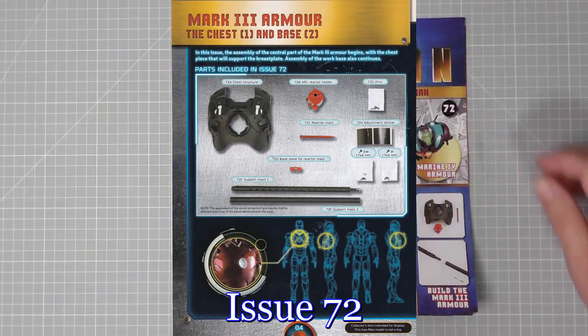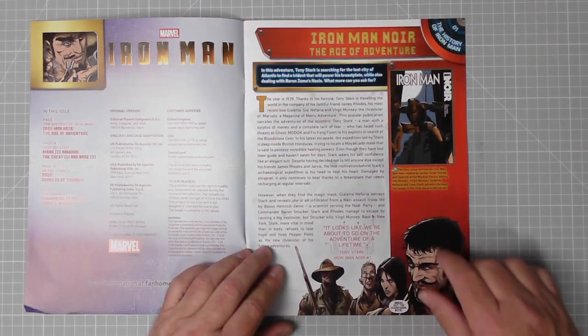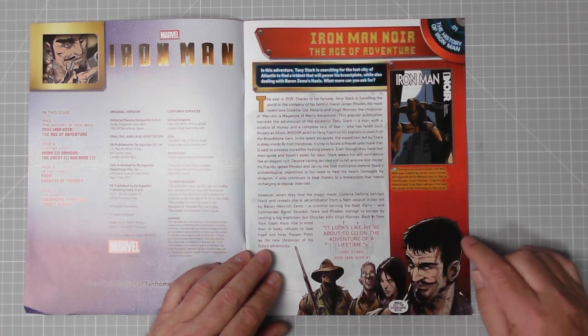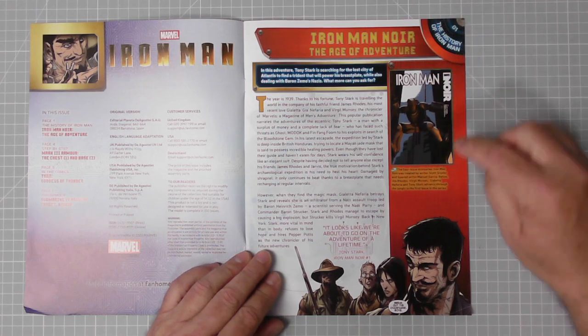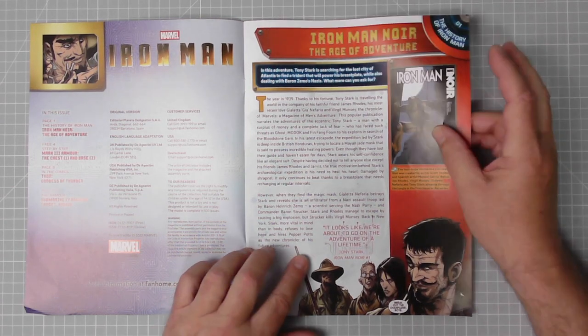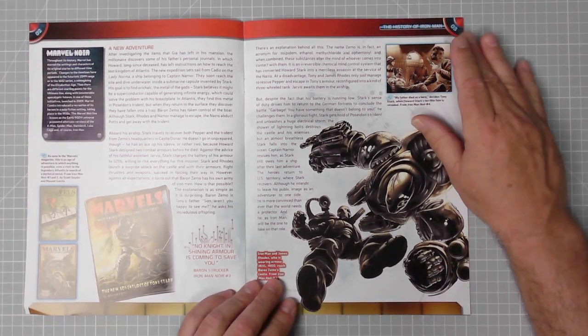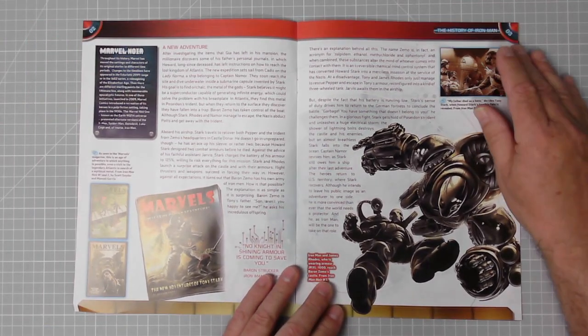Issue 72 - let's have a look. Iron Man Noir - now that is a good read. The year is 1939, so we've travelled back in time, but in this magazine it is a very, very good read. That's something to look out for when you get this issue.